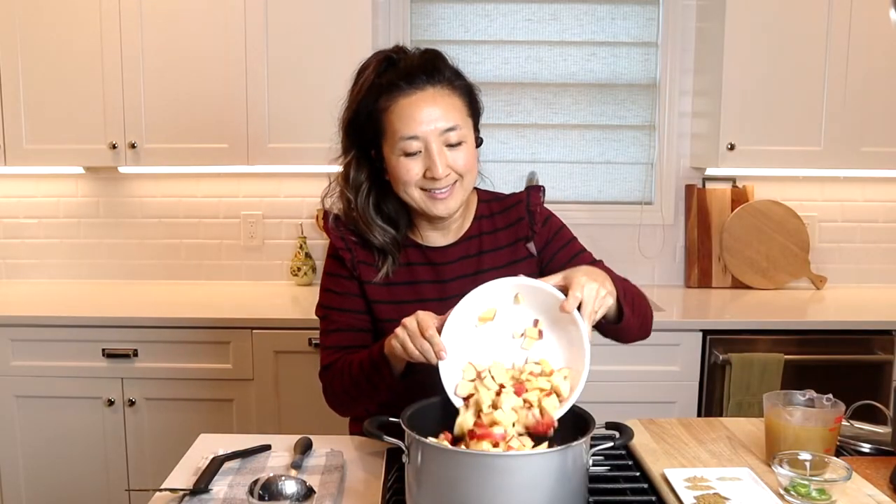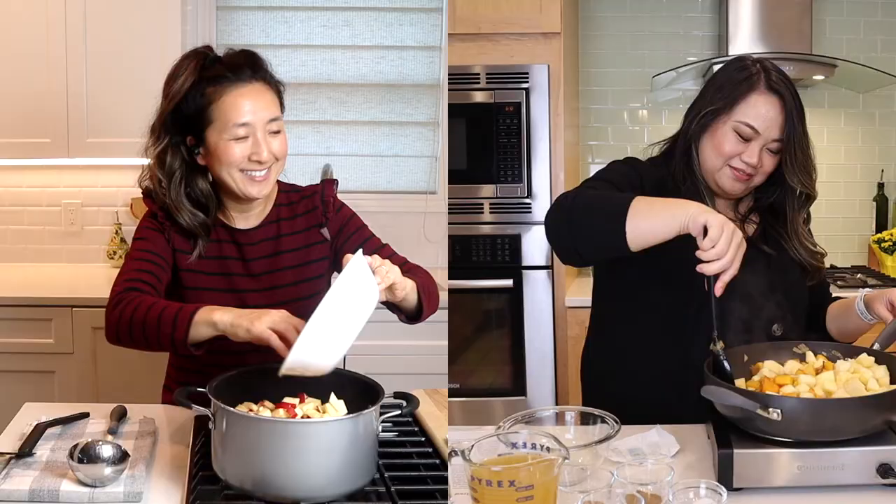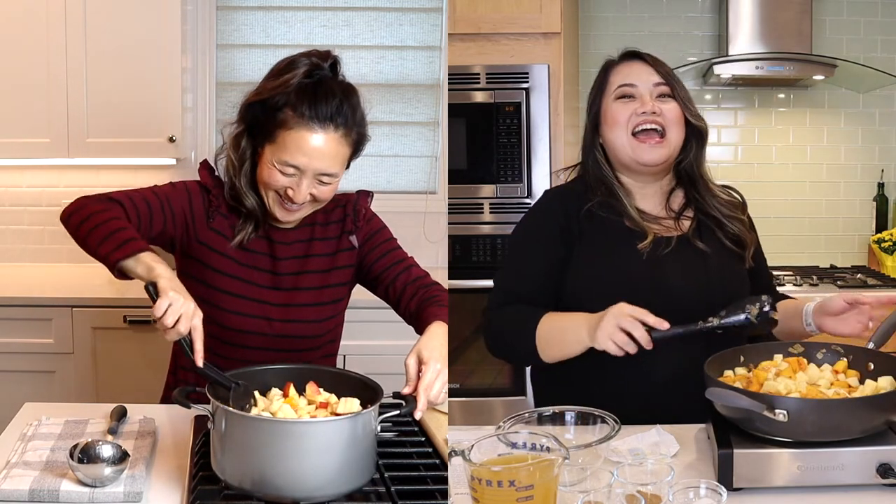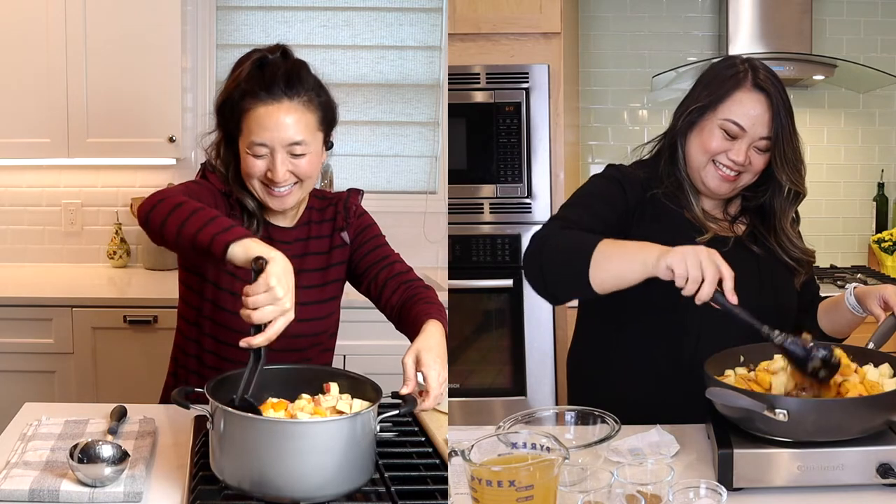I'm gonna add in the apples — all four of them, if I'm following the recipe. Yours looked a little bit small. I didn't do four because it just seemed like too much, so I did three from my crisper — really big ones. So to the apples we're gonna add in some of our spices.